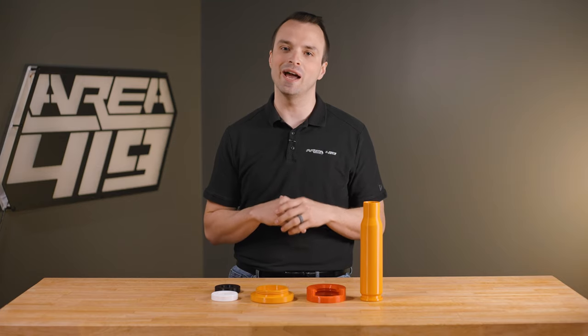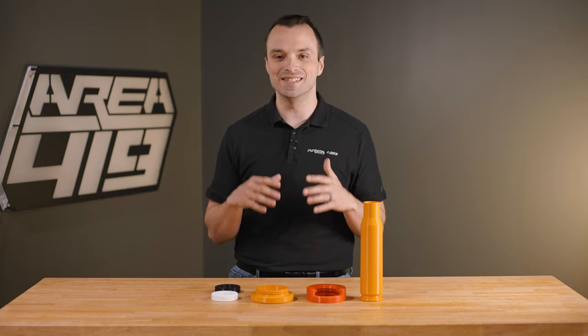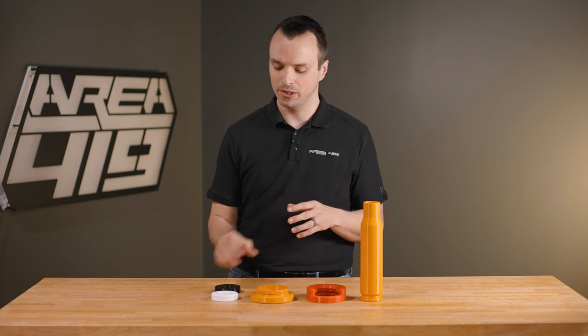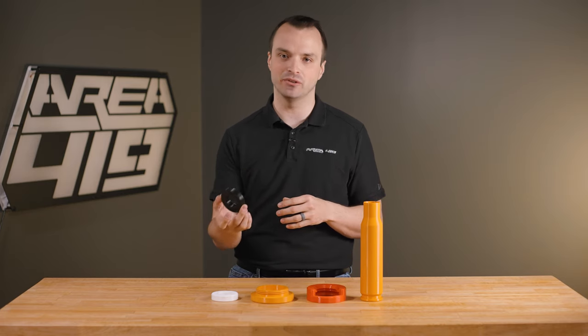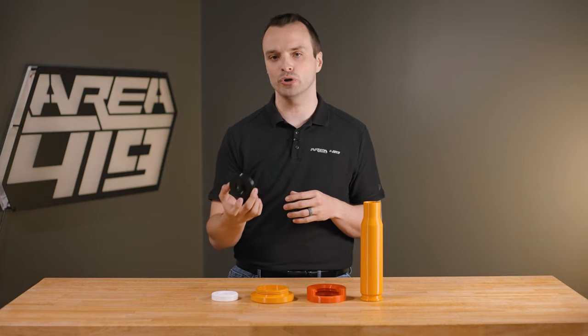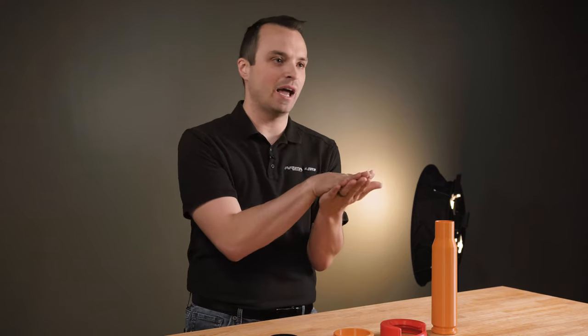Hey guys, it's Craig at Area 419. Excited to share with you today the Xero shell holder system. The system is built around six precision ground stainless steel inserts that are going to allow you to control your headspace from 2 thou more shoulder bump than a traditional shell holder to 8 thou less. The reason we want to do this is we know that you get more consistent sizing when that die contacts that shell holder.